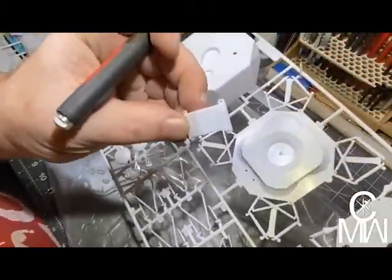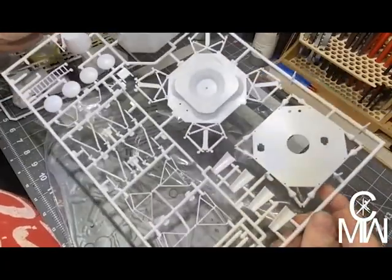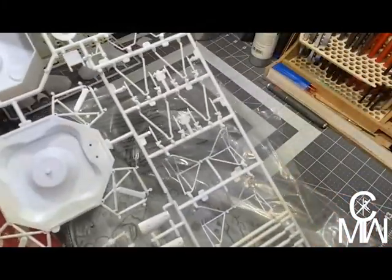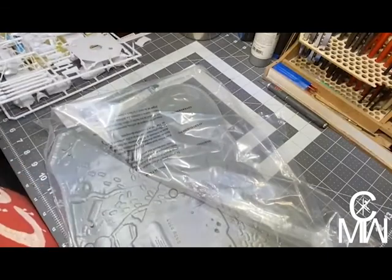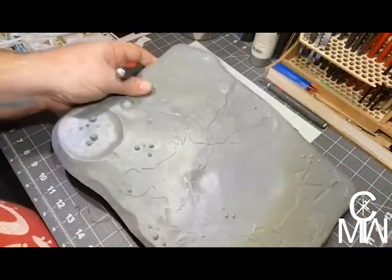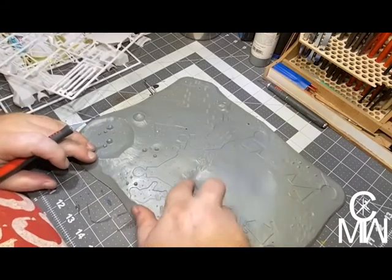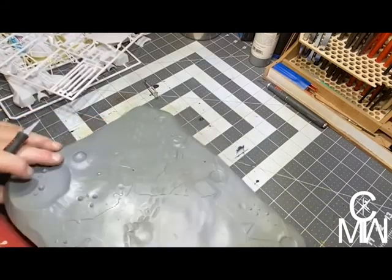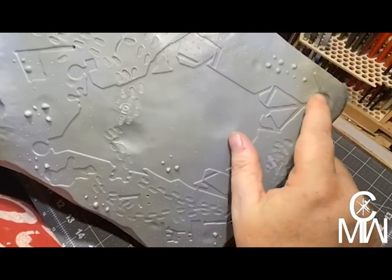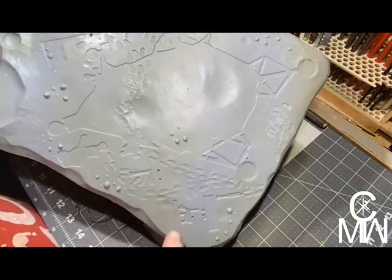Looks like a piece fell off — set that aside. Detail looks very nice. It's not great, it's not bad. And then we also have the base, which has kind of an indent where the shadows are supposed to be, so we'll have all the shadows in the correct spots.